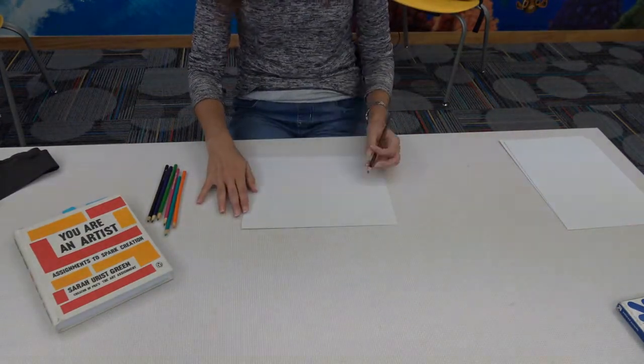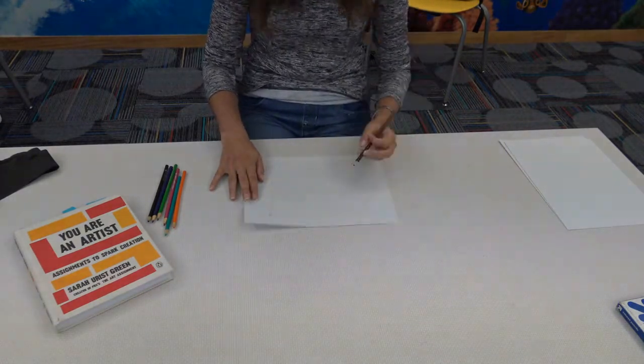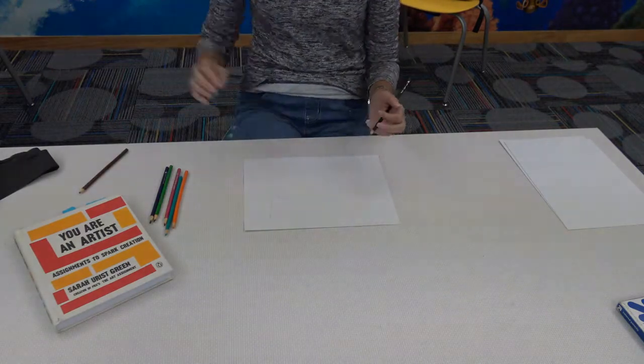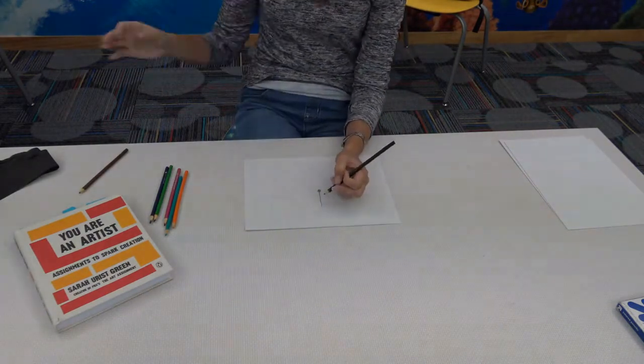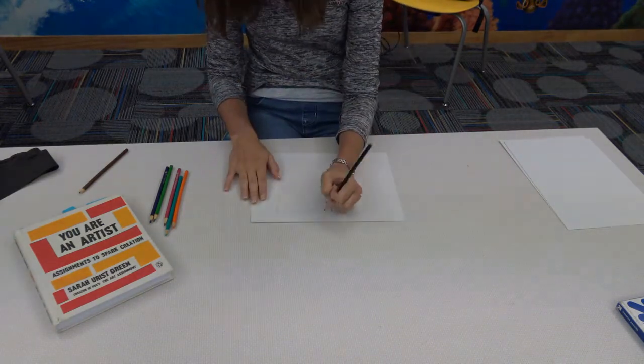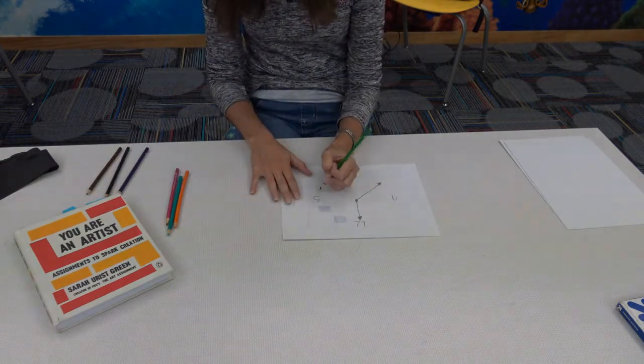She set up some paper and paint, tied a scarf over her eyes, and started painting. Dingle worked from muscle memory and used her other hand to mark the page when she needed to get more paint. She then repeated the process multiple times and found many of them too hideous to look at, but for the most part she was surprised and delighted by what she'd made.